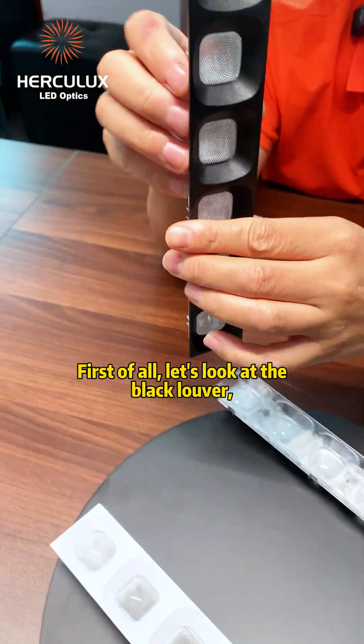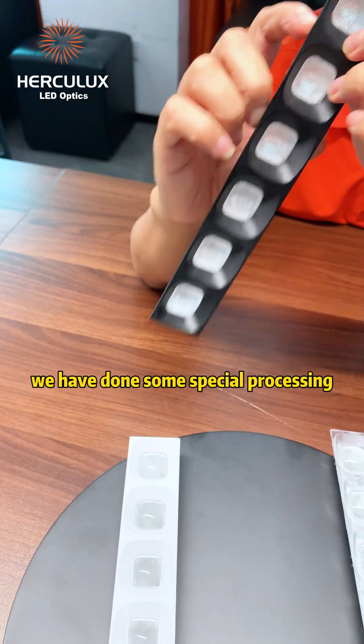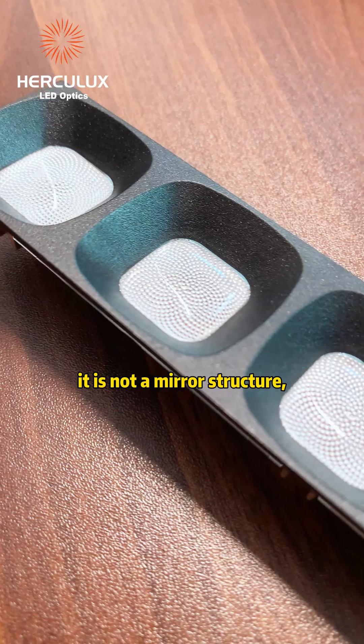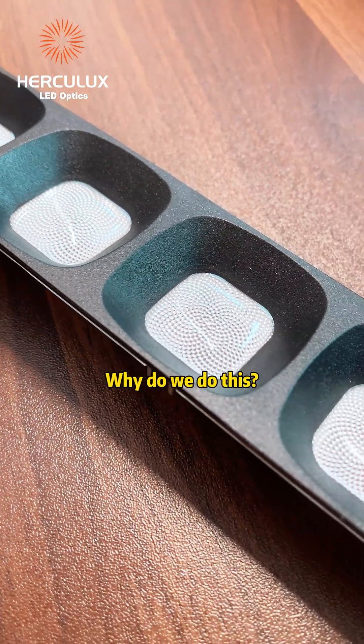First of all, let's look at the black louver. We have done some special processing on the surface of this louver. As you can see, it is not a mirror structure — it is slightly grainy.